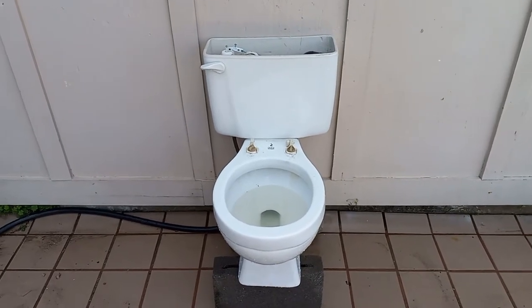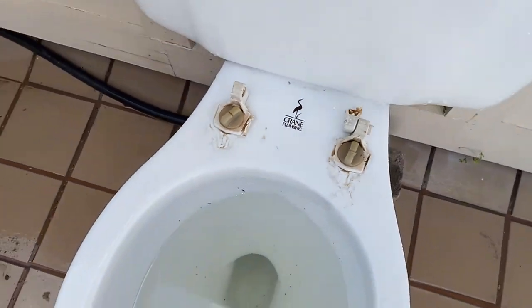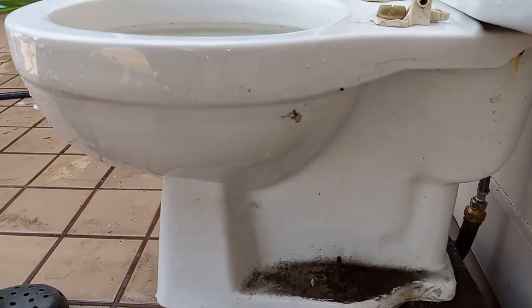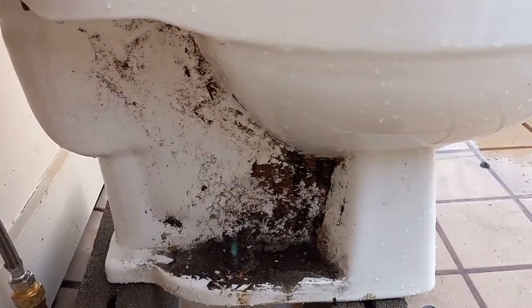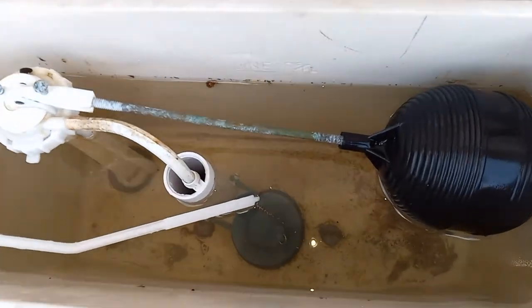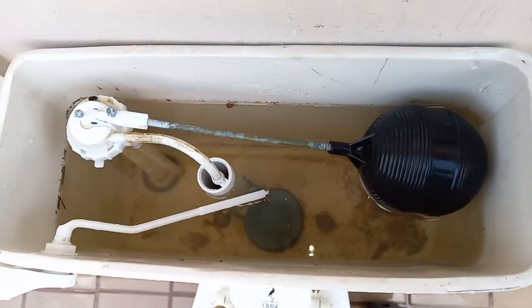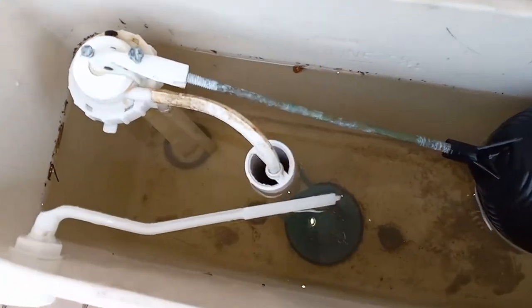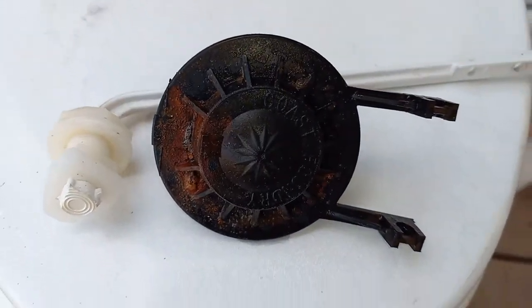I got this toilet from an alley. The water supply is contaminated today, which is why it's all yellow. When I got it, I think all of the parts were original, because this fill valve looks original, the flush valve looks original, this flapper looks original, and so does this handle.